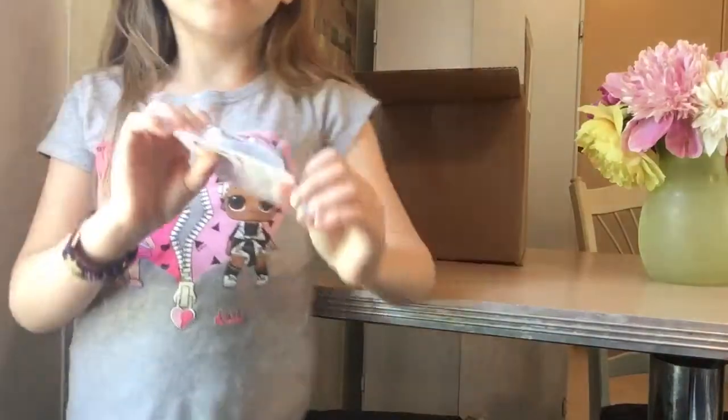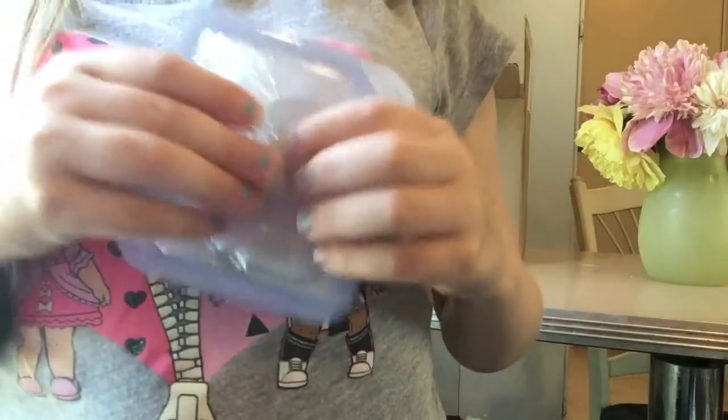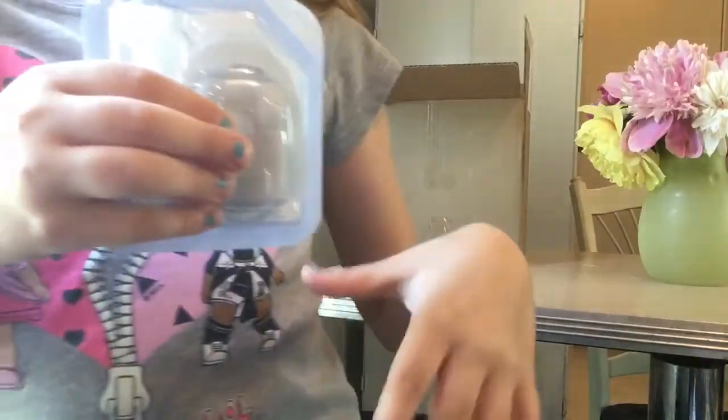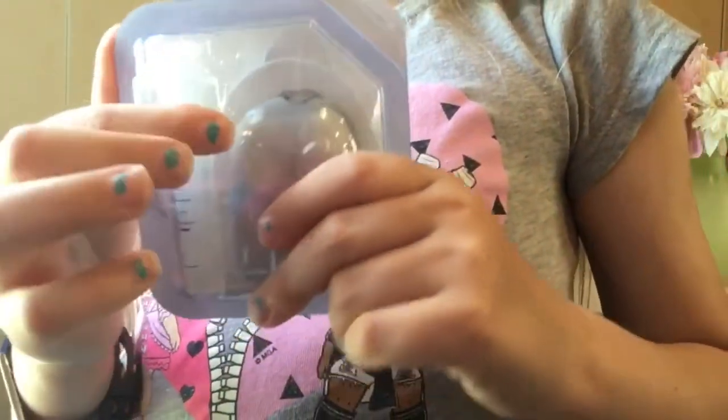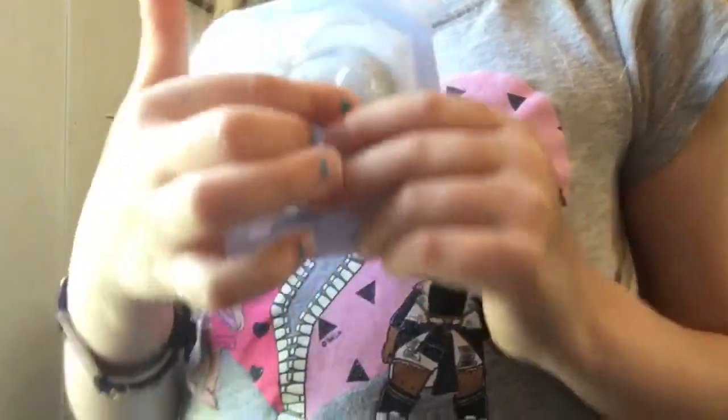So the first thing is the pump. I'm so glad that I don't have a tube, because that would be so hard to sleep with — it would probably get jerked out. I guess this is where you put the insulin and stuff, and then put it in here.